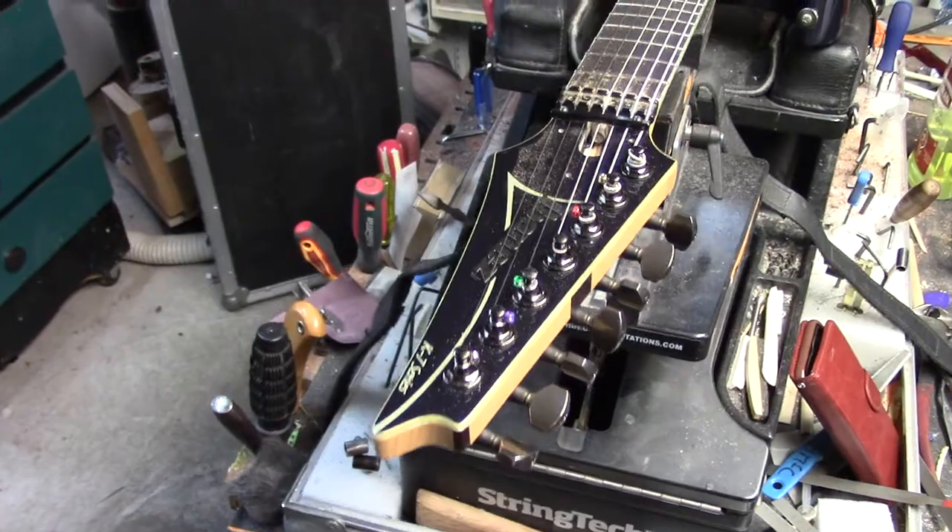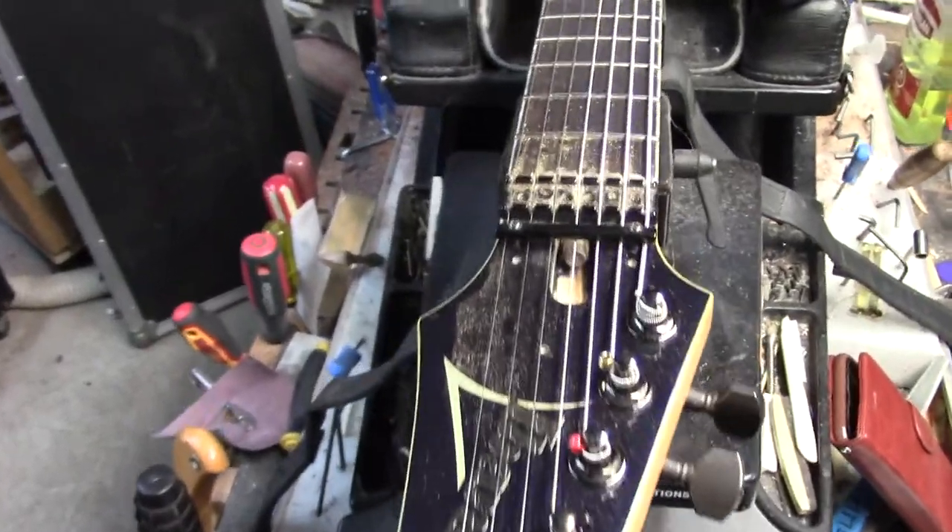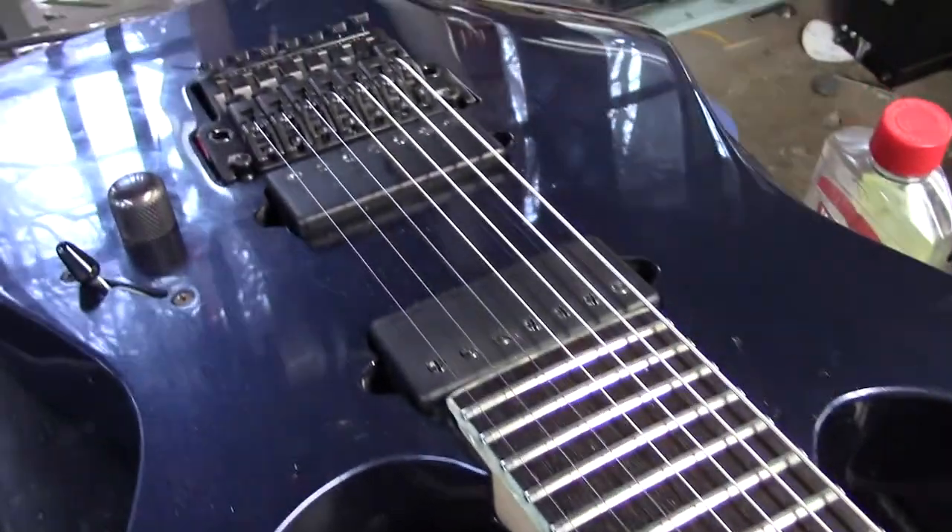Mike McConville here, Stratford, Ontario, Canada. We've got another 7-string guitar here for Brad and we swapped out those pickups.